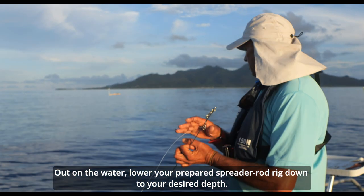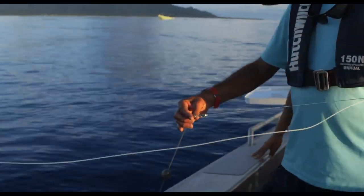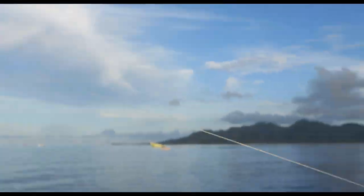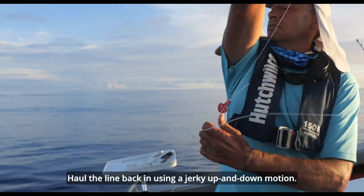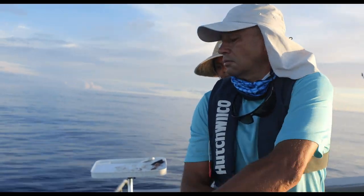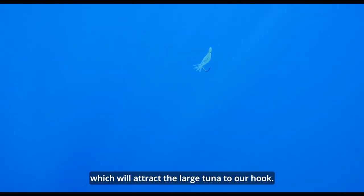Out on the water, lower your prepared spreader rod rig down to your desired depth. Hold the line back using a jerky up and down motion. The spreader rod increases the jerky motion of the lure. When the lure is jerked up and down, it gives the appearance of a small bait fish which will attract the large tuna to our hook.